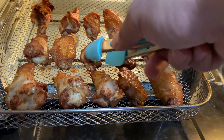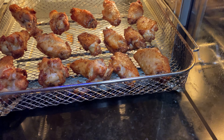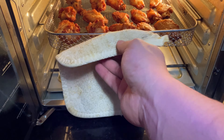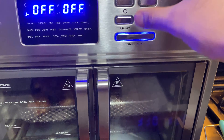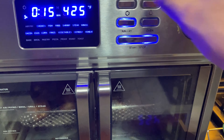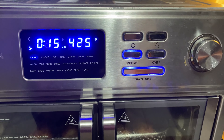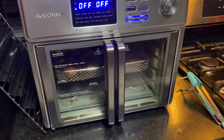We're gonna go ahead and flip all these bad boys and then put them back in. Air fry, 15 minutes at 425 — start it. All right, we'll be back.